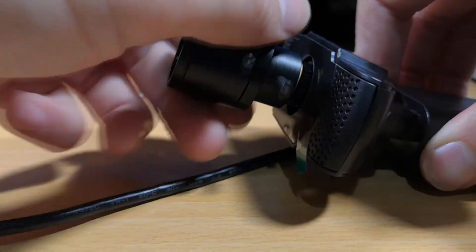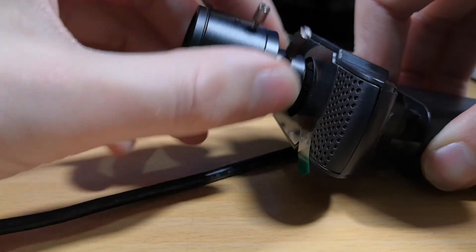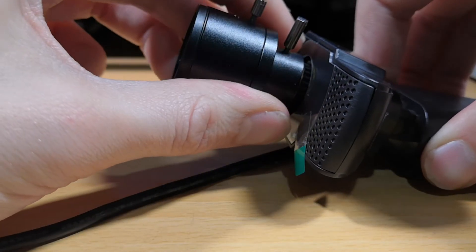The reason you want the lens to stop is because you're going to be adjusting the focus and the zoom, and you don't really want the lens to be spontaneously unscrewing itself when you're doing that — it's just going to be inconvenient.